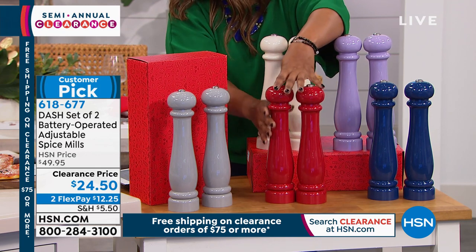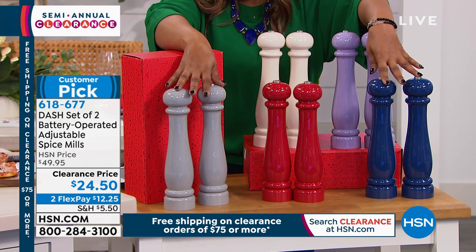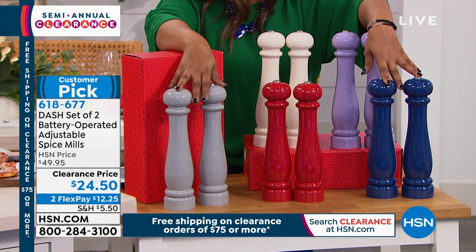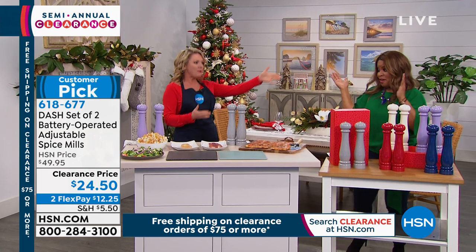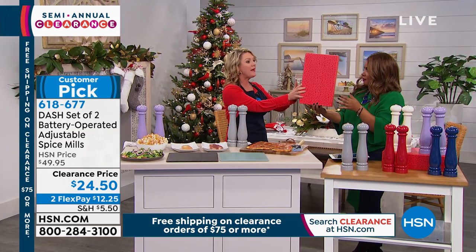I am all about gifts that have a shelf value of way higher than you actually spend. They are gorgeous. If you do some pricing for any type of mill, you can easily pay more than twice this. I honestly thought the original price of $49.95 was a steal for the look that you are getting. So now they're on clearance — get them and stock them away for next year. Stock up for the gift closet.